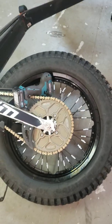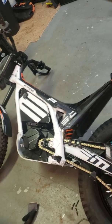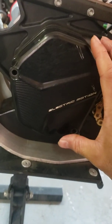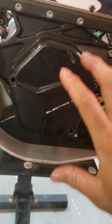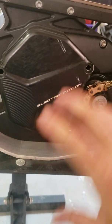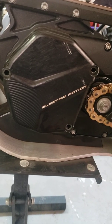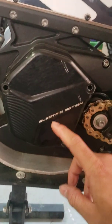We got the 57 tooth sprocket back on the trials bike. Today I'm gonna show you a drivetrain video — just a little example of the guts and what really makes the Electric Motion line of bikes superior as far as quality to a lot of other e-bikes out there, and why they've been around for 10 years and continue to make very high quality products.